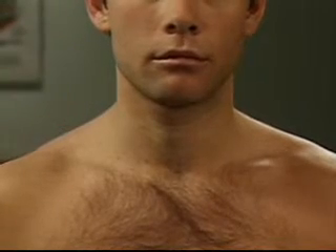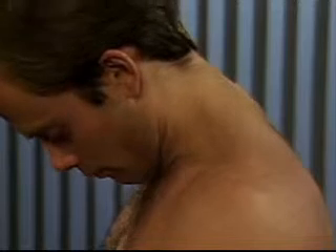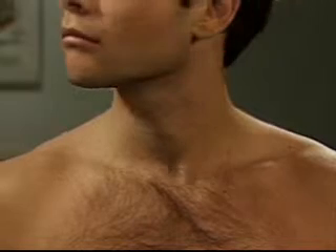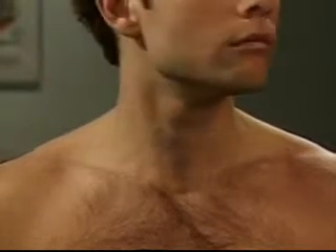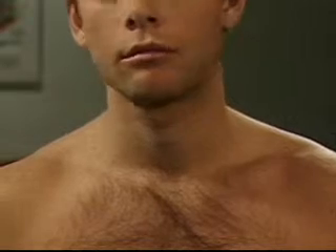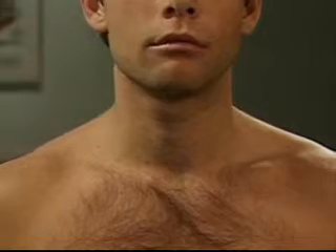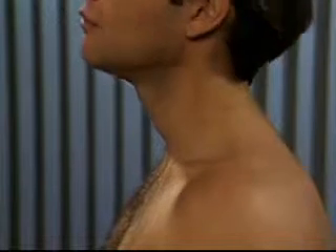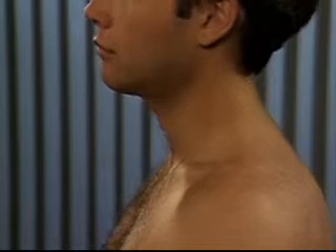Test range of motion of the neck. To test flexion, have the patient touch his chin to his chest. To check rotation, have him turn his chin toward his right shoulder, then his left shoulder. For lateral bending, ask him to bend his head toward his right shoulder and then his left shoulder. For extension, ask him to tilt his head back. Note any limitations in range of motion.